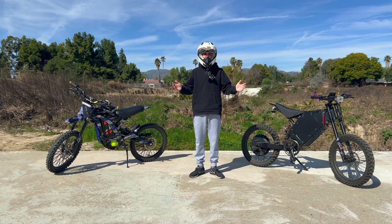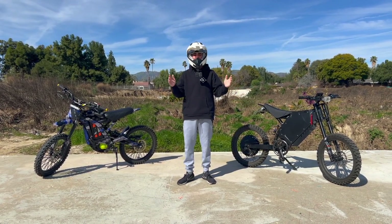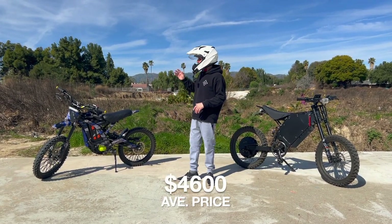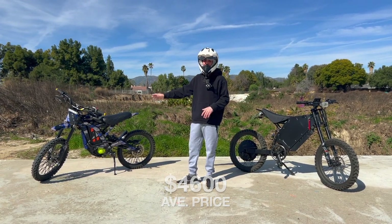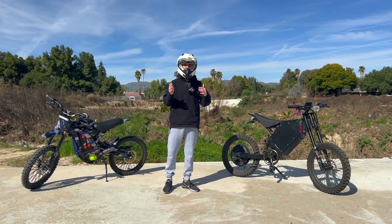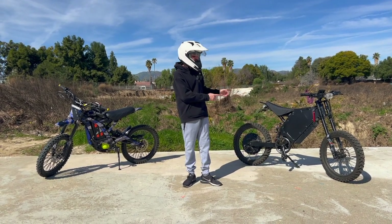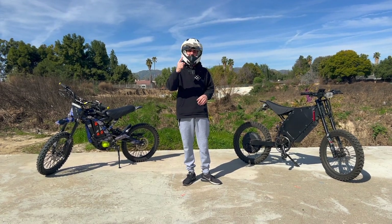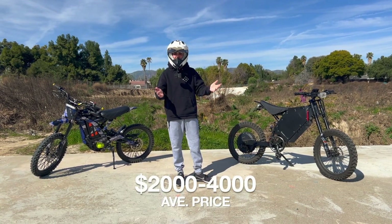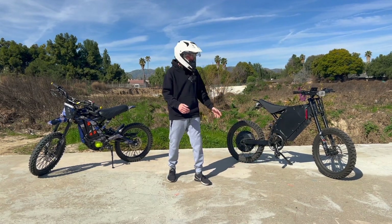The final and most important thing is price. As of early 2023, the Saran is about $4,500 to $4,600 stock. As for the Stealth Bomber clone, there are different specs you can get, so the price varies. I do have a video on my channel on how to purchase it online — I'll put a link on the screen. The price will range anywhere from $2,000 to $4,000 depending on the specs, battery, and hub motor you choose.